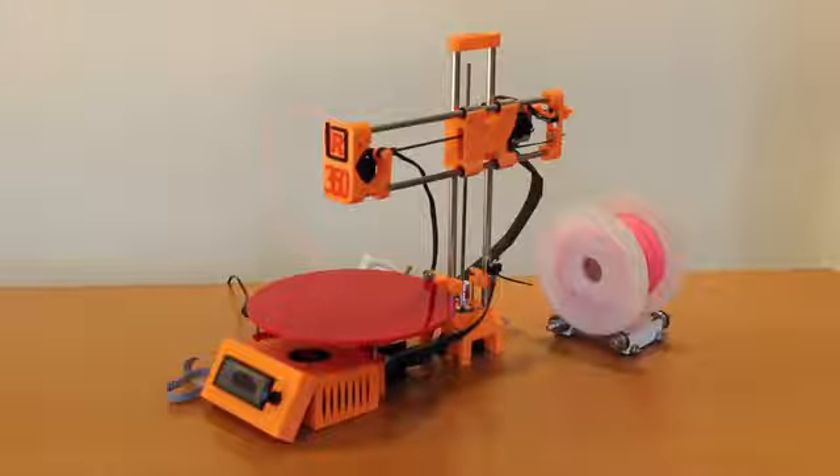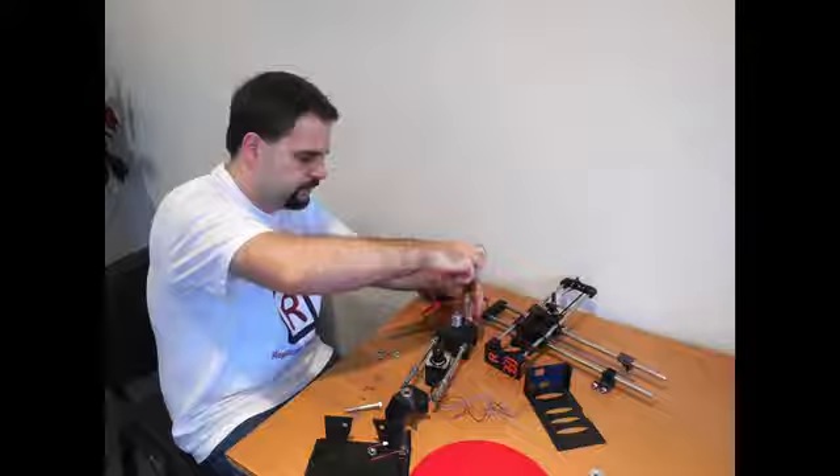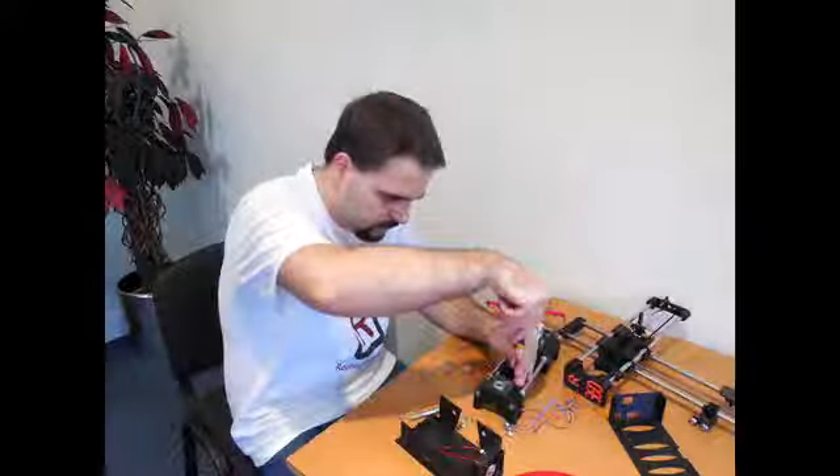R360 is a simple and affordable 3D printer. Our 3D printer consists of fewer parts. Compared to a RepRap, it uses only one third of the parts. So it's really easy to build, even if you are a beginner.